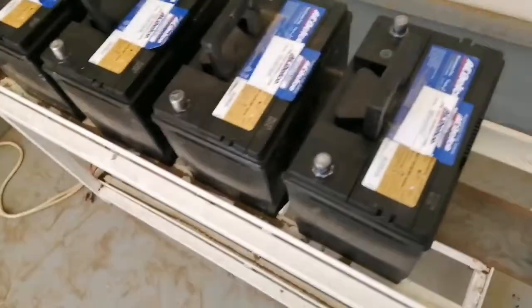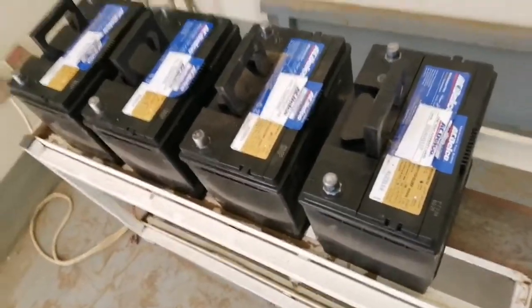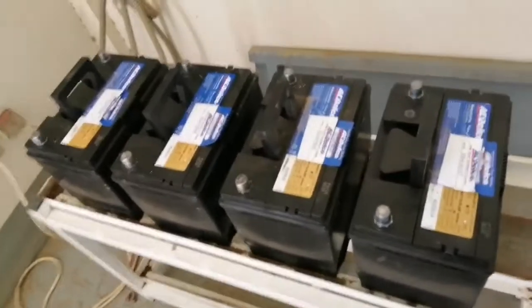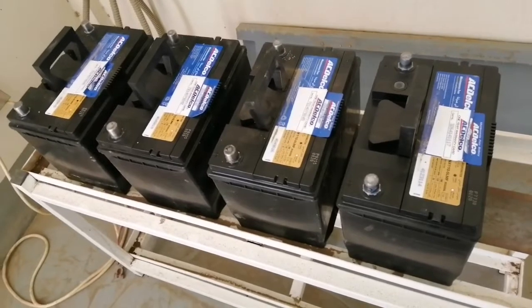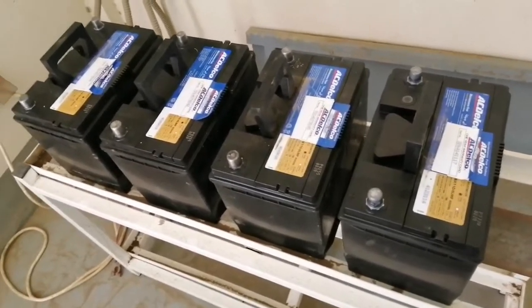So kailangan i-series ko yung apat na 12 volts. Since ako lang mag-isa, wala akong camera holder, walang cameraman, so update ko na lang kayo mamaya pagkatapos ng wiring.